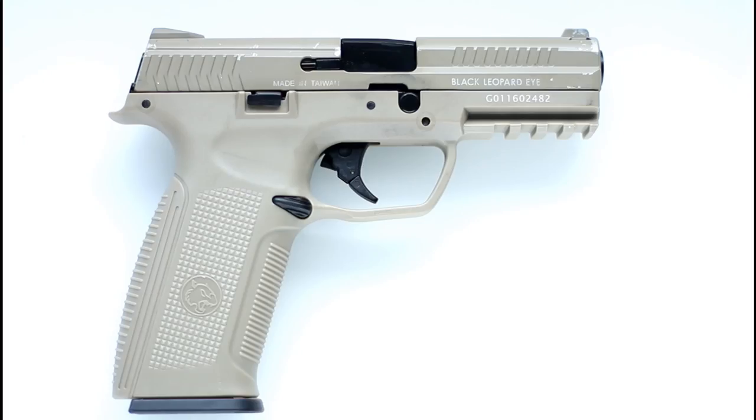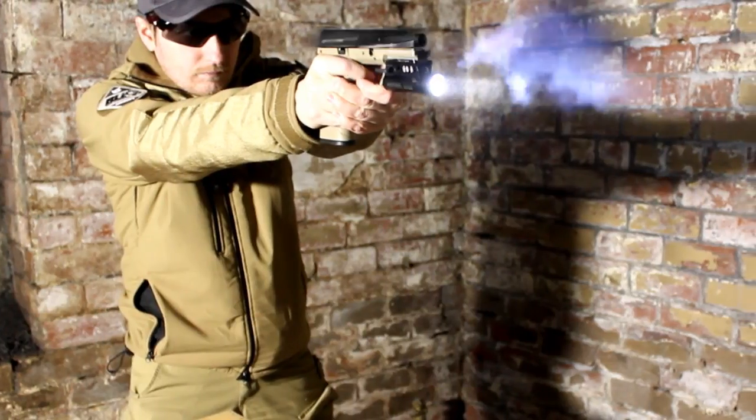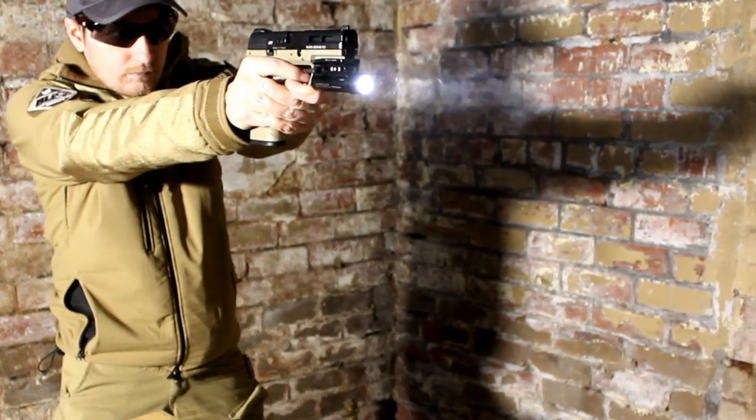I will be doing a full comprehensive review of the previous Alpha pistol in the not too distant future, so keep your eyes on the channel for when that goes live.